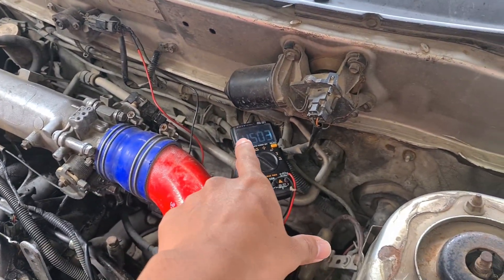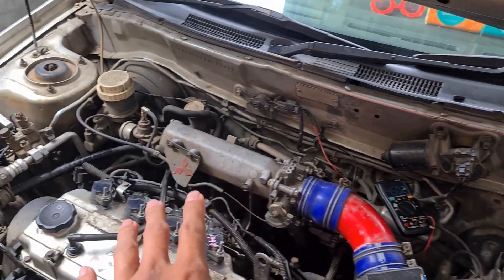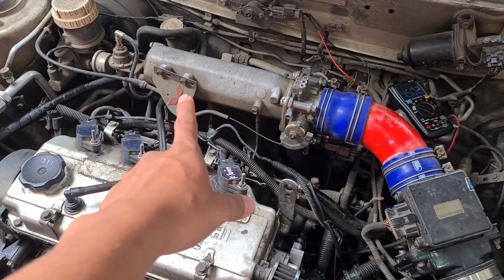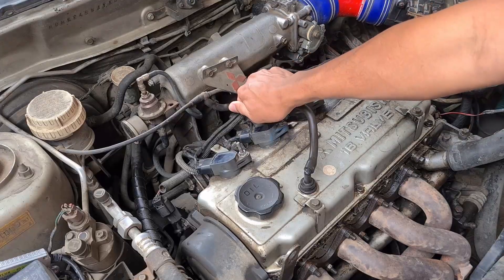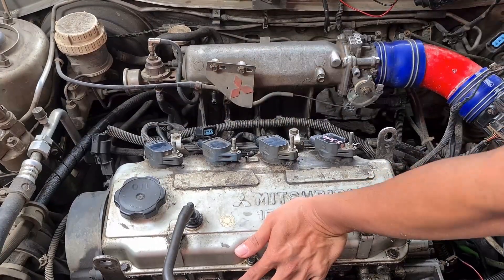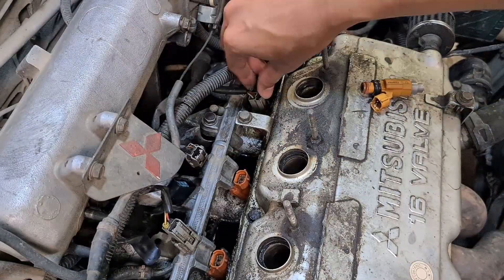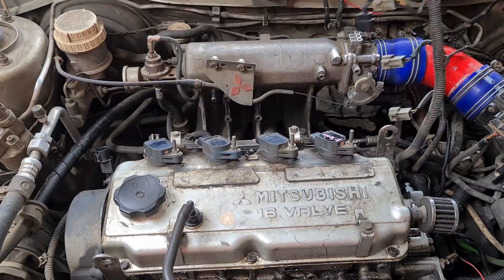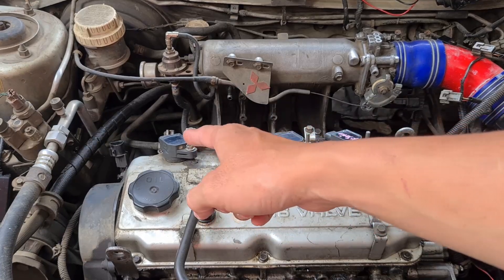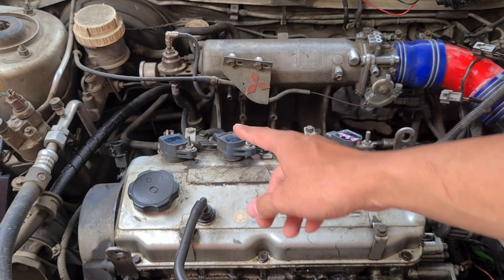Setelah kita lihat nilainya 4,5 volt, sekarang saya akan bongkar untuk melihat kondisi busi, dan setelah itu kita akan ganti injektor. Sebelum langsung ganti injektor, saya ingin lihat dulu kondisi busi saya ini seperti apa.